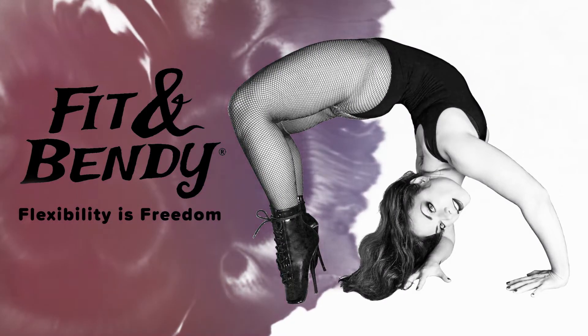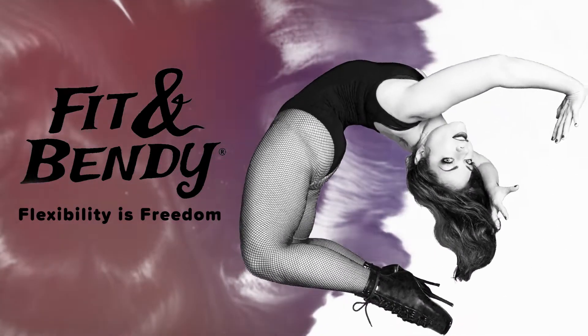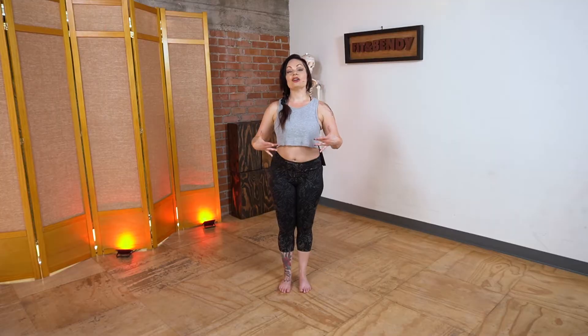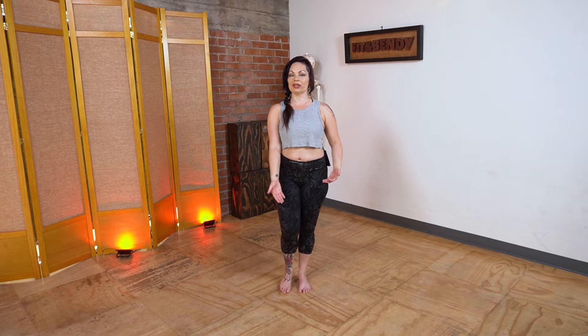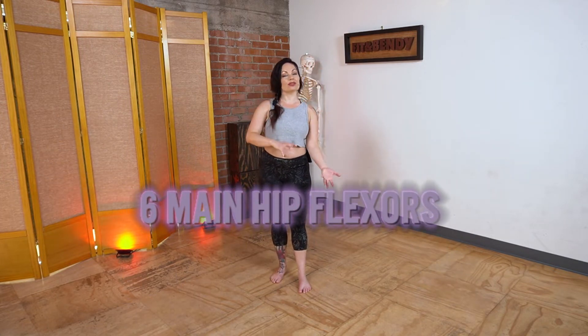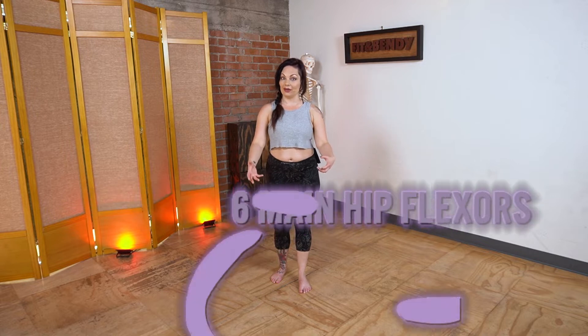So let's get started by talking about the deep hip flexors. There are multiple muscles that could be considered hip flexors in that they bring your thigh towards your chest. But we're going to talk about the six main ones — how they're similar, how they're different, what they do, and how to find them.